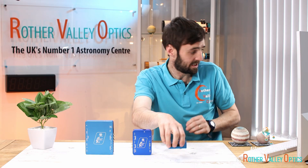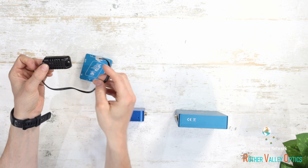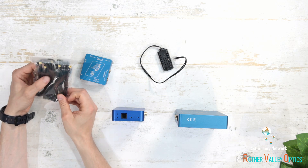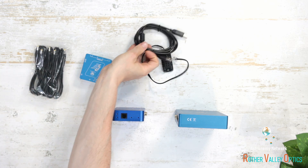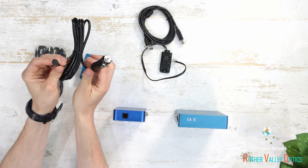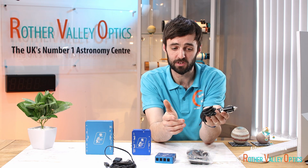In the box itself you also get a temperature and humidity sensor and a nice bundle of cables — some 2.1mm jack cables and a USB data cable. The power supply that comes with it is a cigarette lighter style supply, though you don't have to use that — you can get a mains adapter as well.